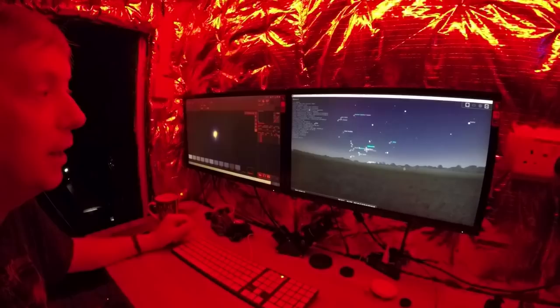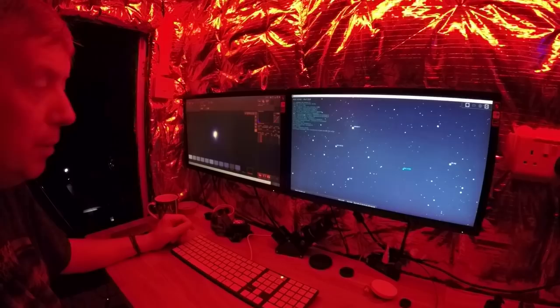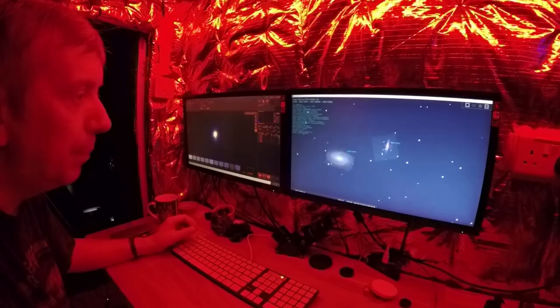Something will jump out at me in a minute. We've got the Cigar Galaxy and Bode's Galaxy — those two are in the sky at the moment and photographable. It might be a bit early in the evening, but let's go and have a look.